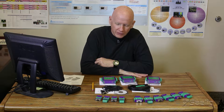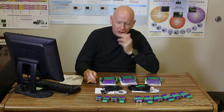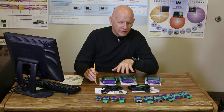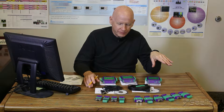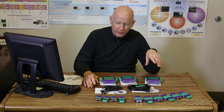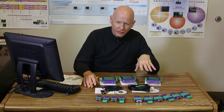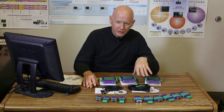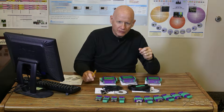They have a couple of different partitions to the line. This is not all that they make — they make about twice as many products as we're showing here. They have 15 products here and they make close to 30 or more data conversion products of all different styles. So if you have a need for something and you don't see it here during this presentation, give me a call and we can discuss your requirements.